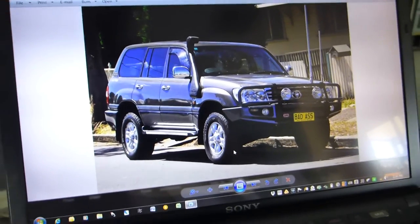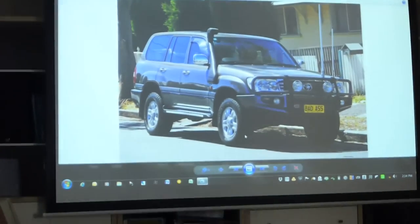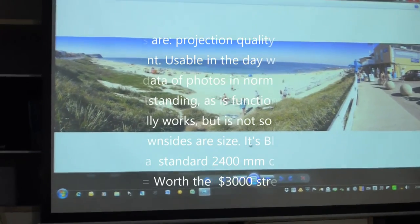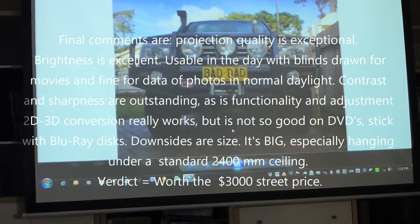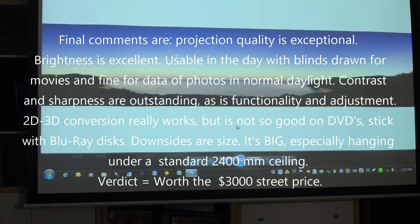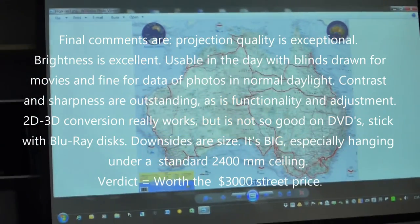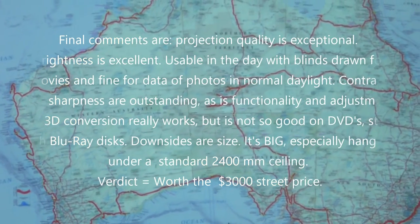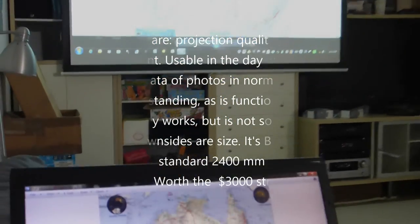The other thing this projector does of course is connect to a PC, so you could use it for gaming. I've just plugged in to see what it's like flicking through some photos on a 100-inch screen. The colour mode is set to dynamic, which is the brightest it can go on eco mode, and it really is excellent — really sharp and bright enough to certainly use as a data projector if you wanted to, or for gaming.